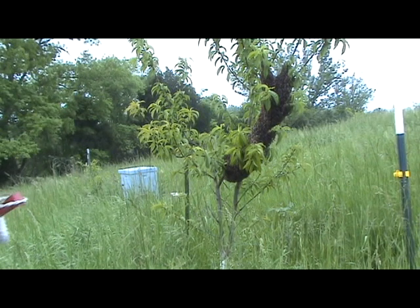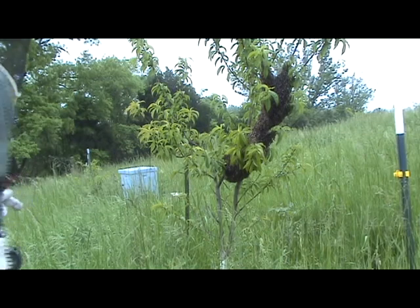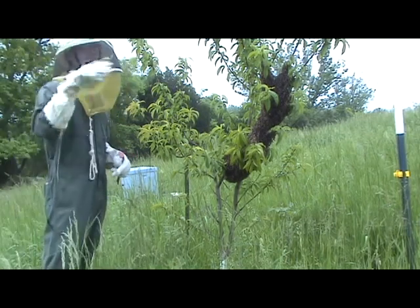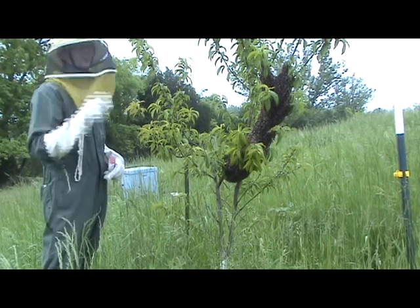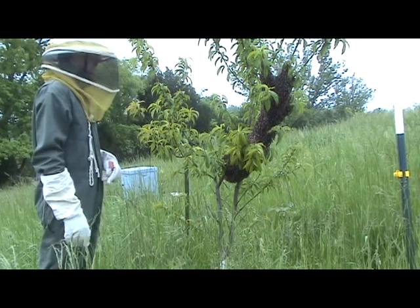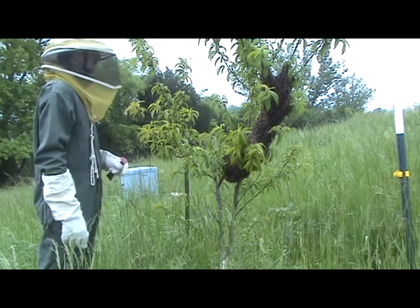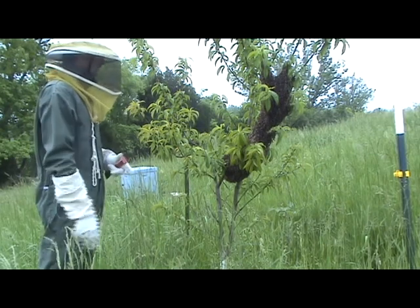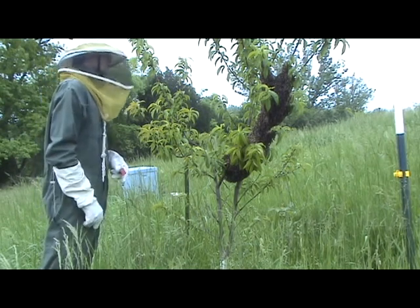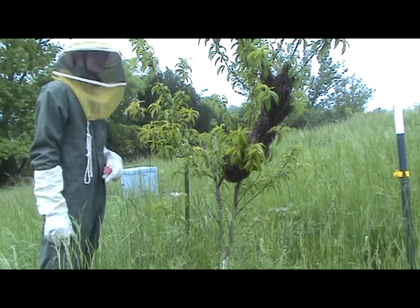We have the bees that swarm. This is May 14, 2010. They were kind of out on the front of the hive, which is about 30 feet away, the last couple days. So I kind of thought they might swarm, and sure enough, here they are — the old queen. I thought it was too crowded in there, and there was a lot of bees this year.